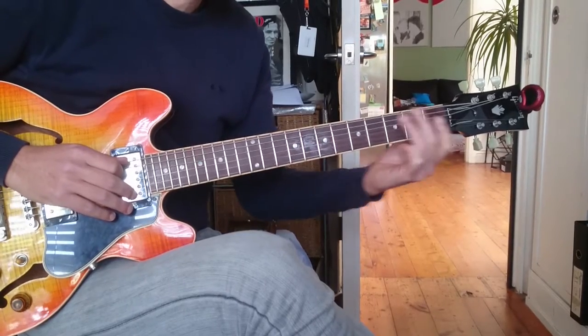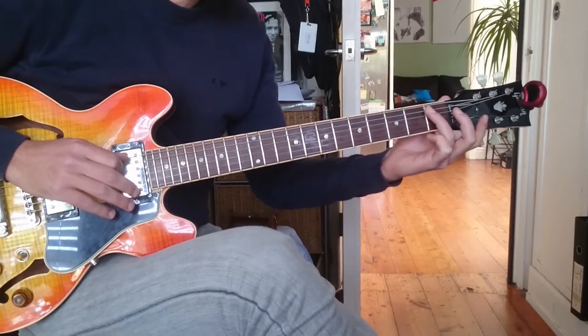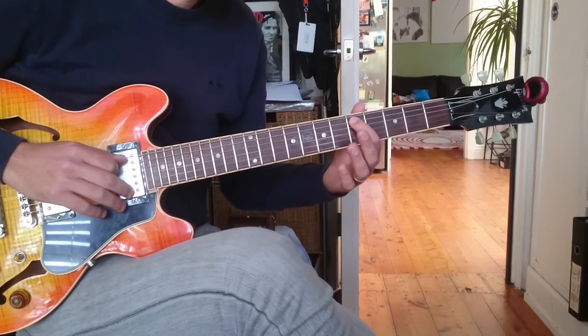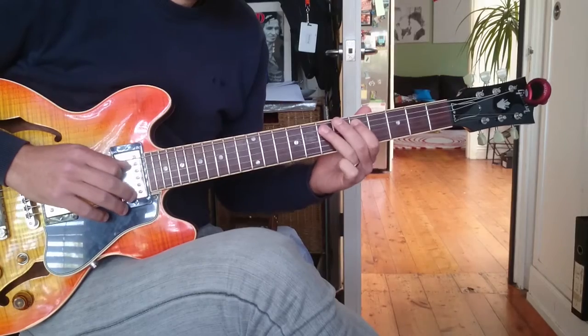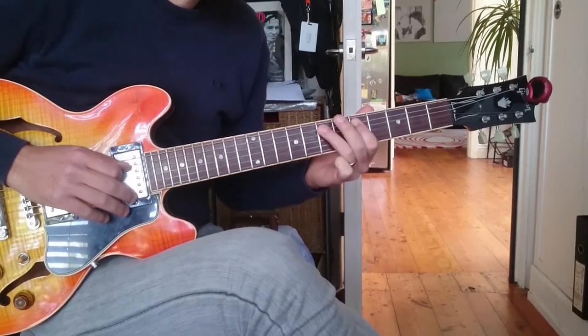And then slide out of that, like a fade out slide — you just basically slowly release the pressure. And then we've got our third phrase, which is D, D, E, D, E.